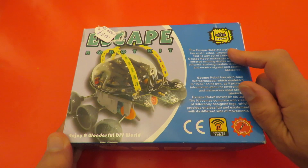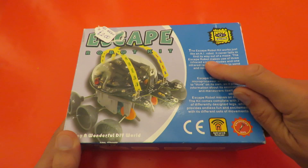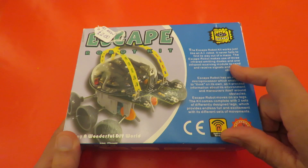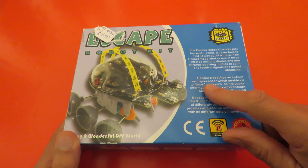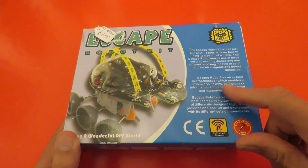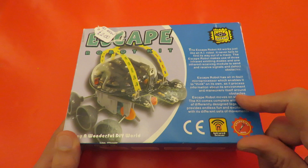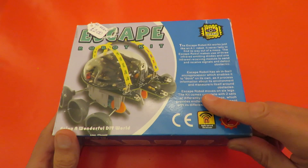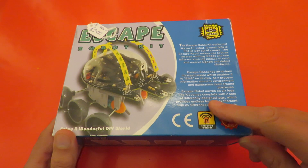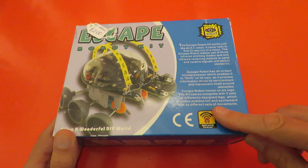The Escape Robot Kit works just as an AI robot — it never fails to find its way out of a maze. It makes use of three infrared emitting diodes and one infrared receiving module to send and receive signals and detect obstacles. It has an inbuilt microprocessor which enables it to think on its own as it processes information about its environment and manoeuvres itself around obstacles. The robot moves on six legs, and the kit comes complete with two sets of differentially designed legs which provide endless fun and excitement with its different sets of movements.